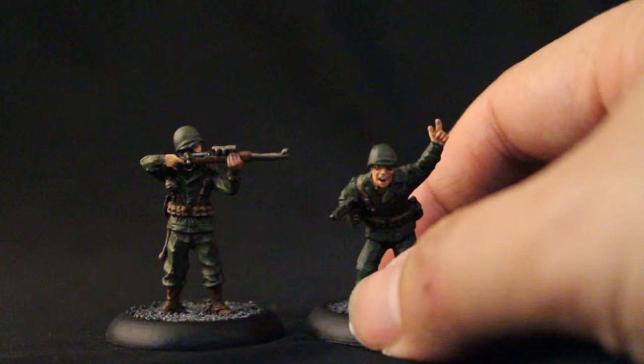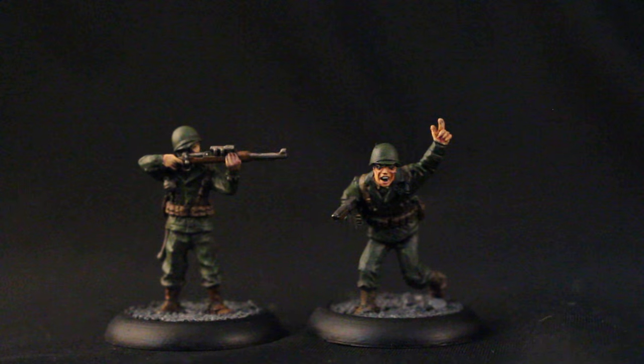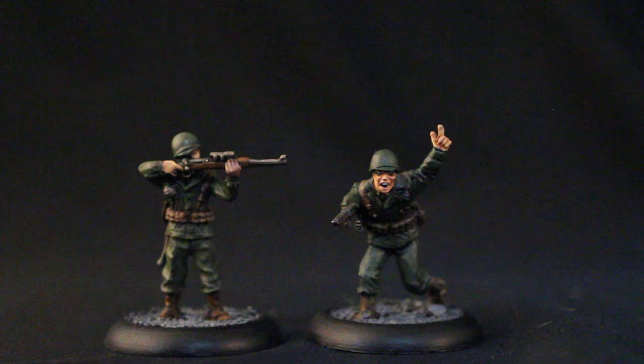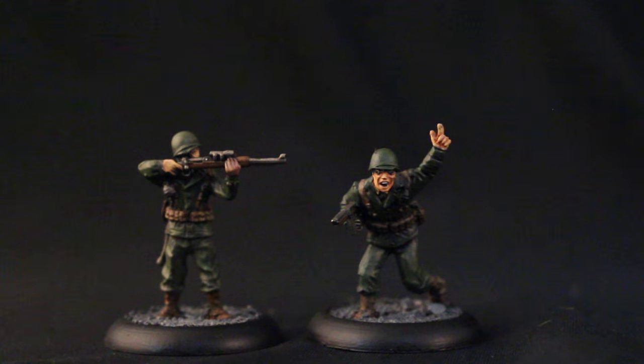For the skin, I did Bugman's Glow, shaded with Reikland Fleshshade, highlighted back up with Cadian Fleshtone. Very simple — the standard skin recipe, three steps. These are just done at a Warboss standard, but you can tell they look pretty good — very good quality for a tabletop.